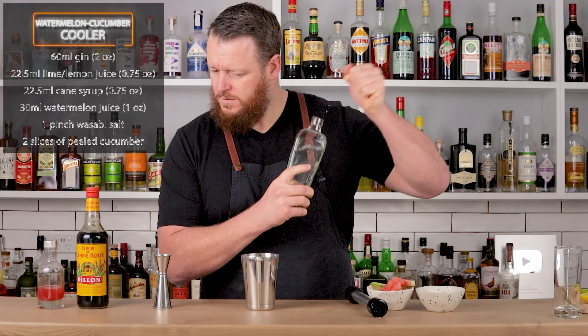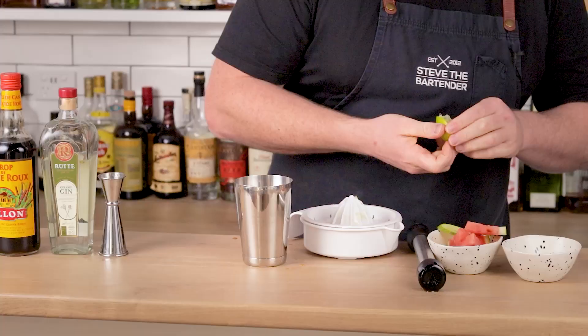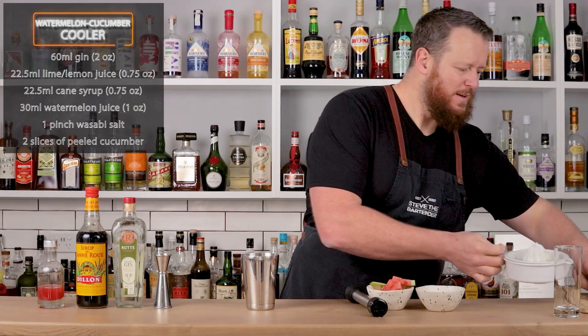Light muddle of the cucumber and sugar, and then we're gonna mix up 60ml, two ounces of gin — your choice. I think a root celery gin, a savory style gin, is gonna pair nicely with the wasabi. And then citrus, split between lemon and lime: 22.5ml, three-quarter ounce, even split of lemon and lime juice.